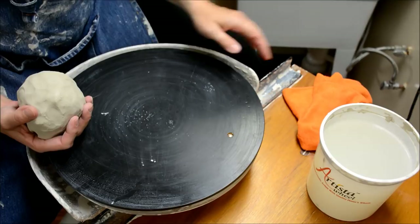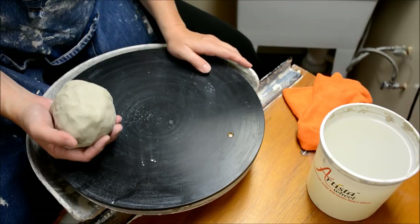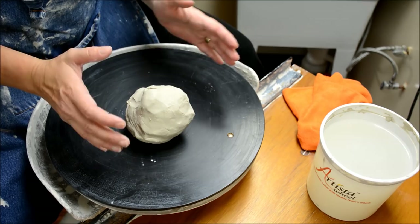This video is going to be specifically about how to center clay — how to center a hunk of clay. Centering can be done with huge hunks or little hunks, but it's all essentially the same sorts of hand positioning that you're going to do.